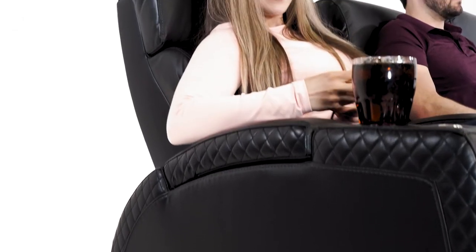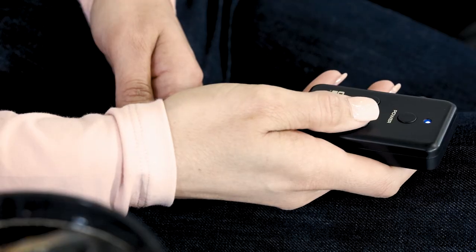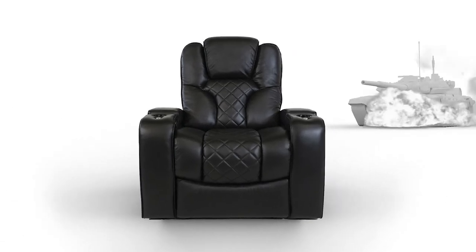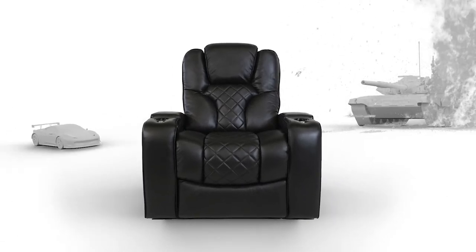For a personal experience, simply adjust the intensity to your desired level at the touch of a button. The on-screen action will come to life, taking your movie watching to a whole new level.